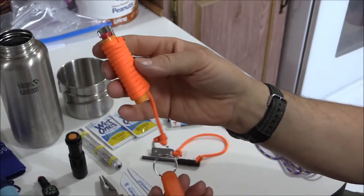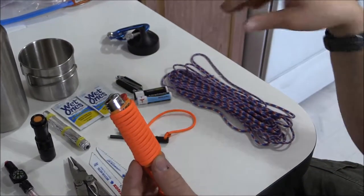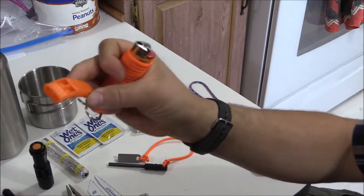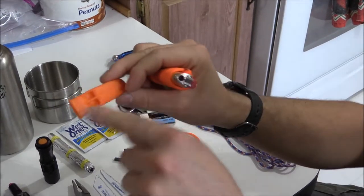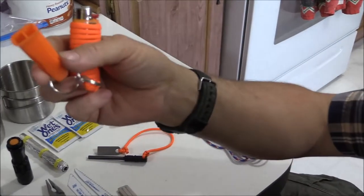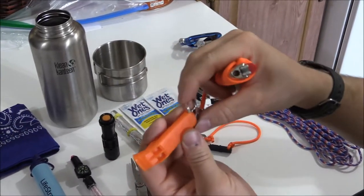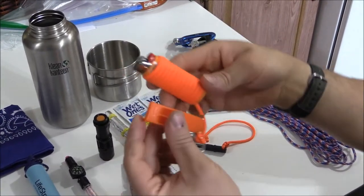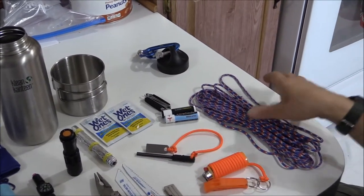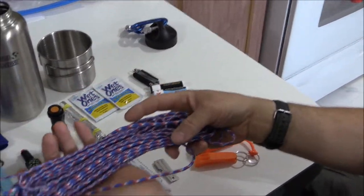This is just your standard everyday BIC lighter wrapped in some paracord so I have a little leash on it. I don't consider this my survival paracord. Attached to it is a signaling device — a whistle I bought on Amazon. It has no ball inside but it is extremely loud and works really well. It's super lightweight because it's plastic, and I put a key ring on it so it wouldn't fall out or get lost.